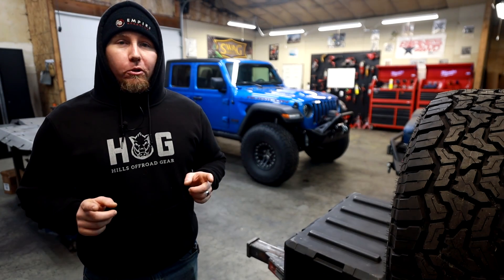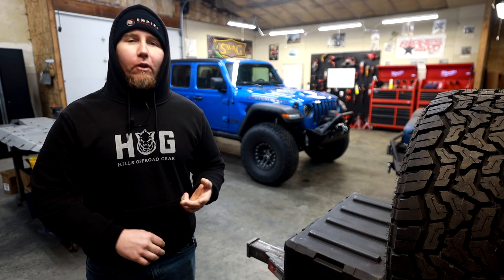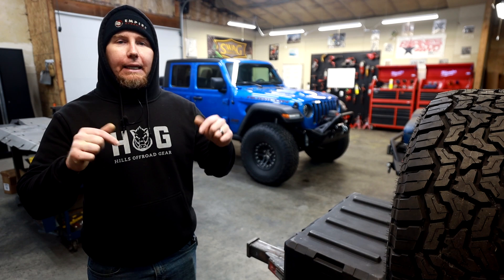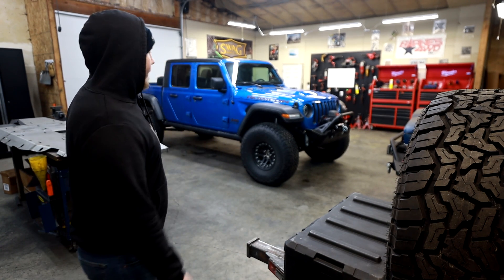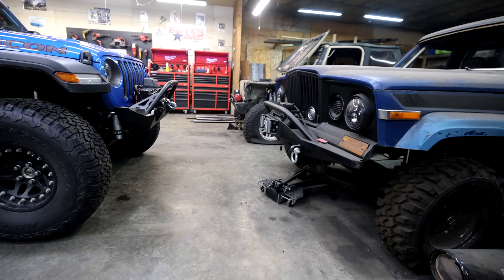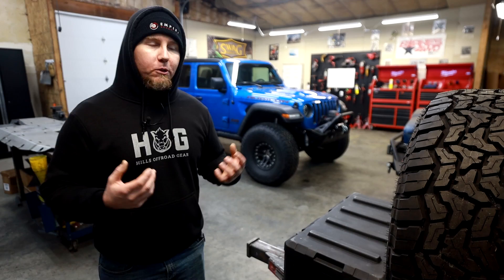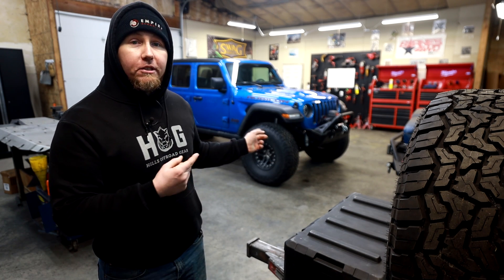That was a fun snow trip. We found deep snow and the Gladiator performed beautifully — we had a little bit of a debacle at the end. If you're curious about that trip, I'll link it at the end of this video. Now, how about these bumpers? They look so good. The taste of the designers at Motobilt are very similar to my own because when I build bumpers from scratch, they end up looking very similar to this. Perfect fit and finish, outstanding quality.